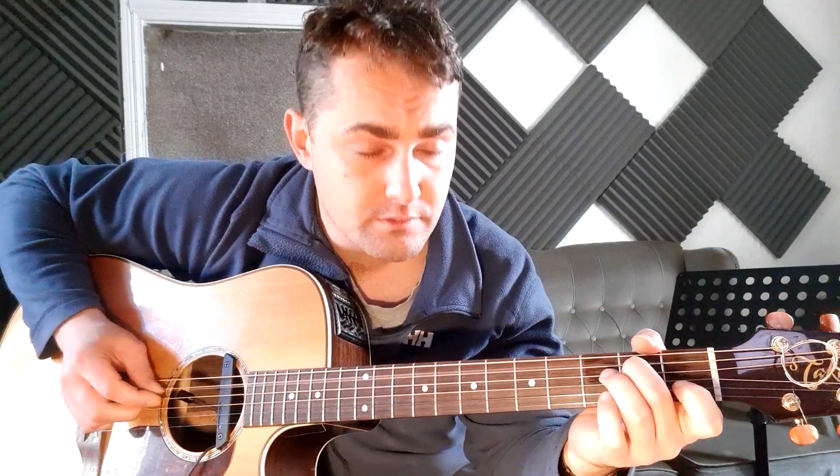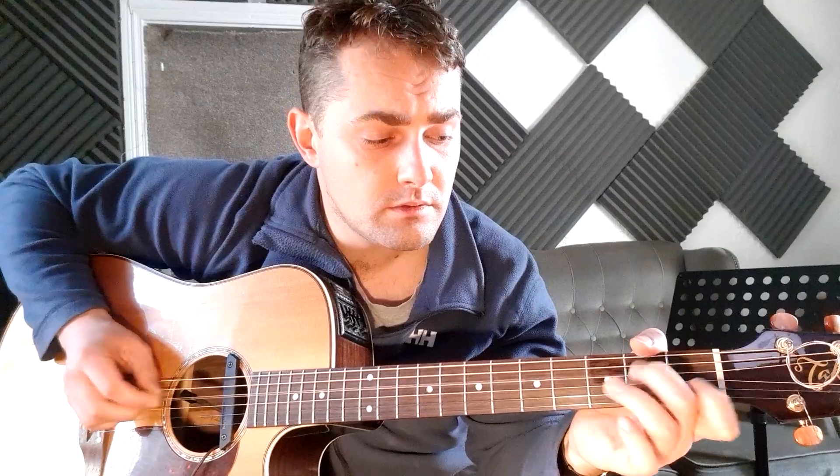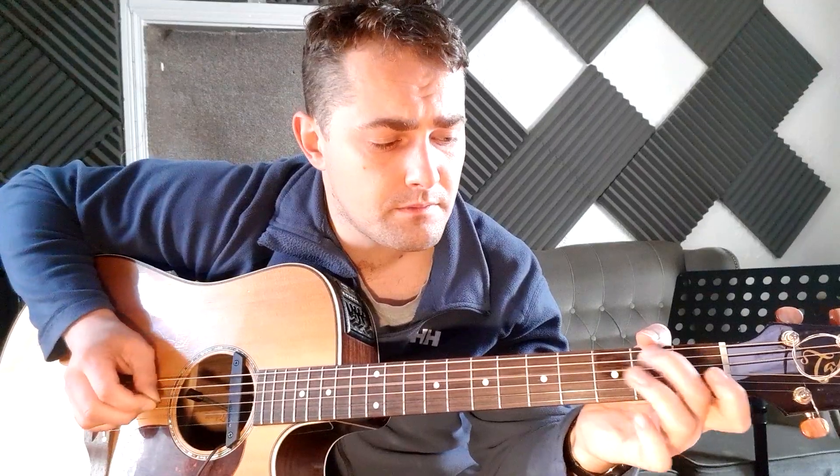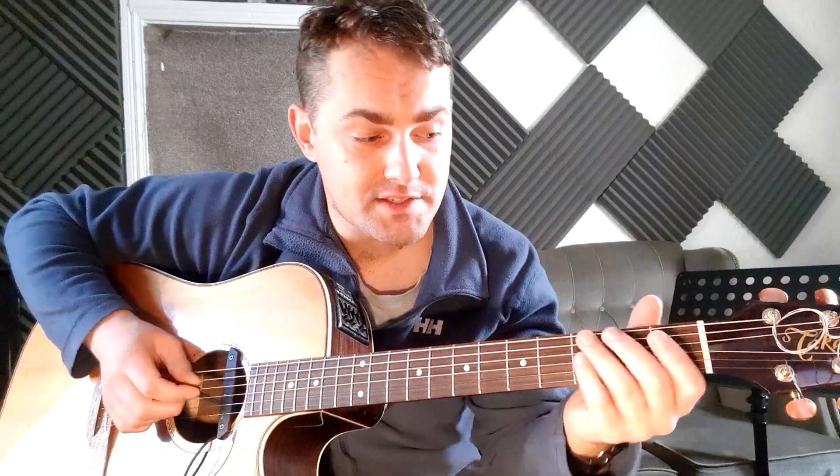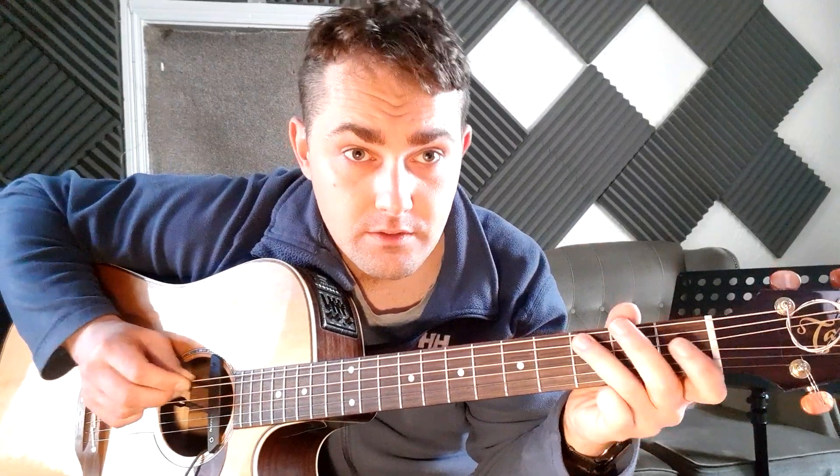That leads straight into the F. You keep that there and then you're into the F — first fret, then open D string, then come back to the third fret. Every second time around, instead of going open D, you go to the third fret of the D string.